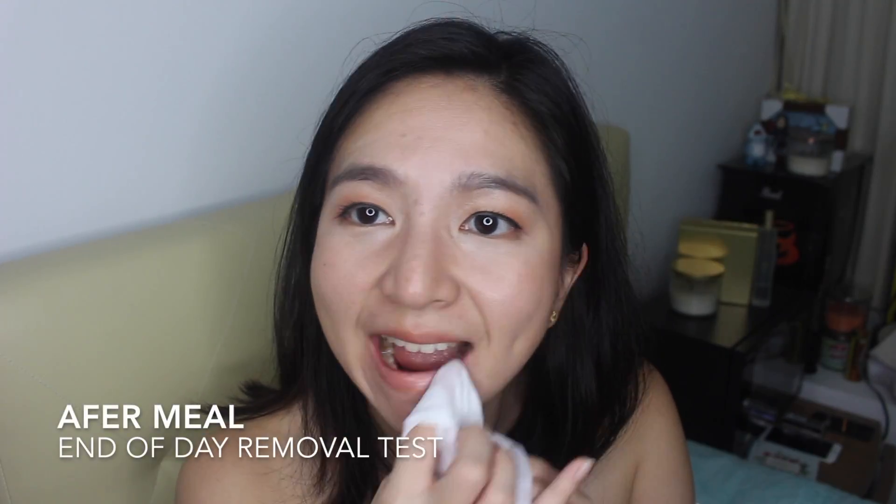As for the lips, I am actually pretty impressed with this formula. I was expecting to have super dry chapped lips at the end of the day — I was expecting it to be pretty uncomfortable just because of how matte it was — but actually I don't really see any chapped lips and my lips feel fine.